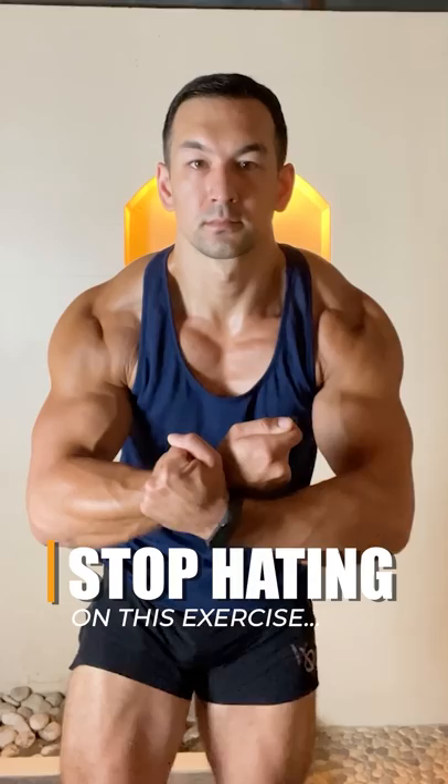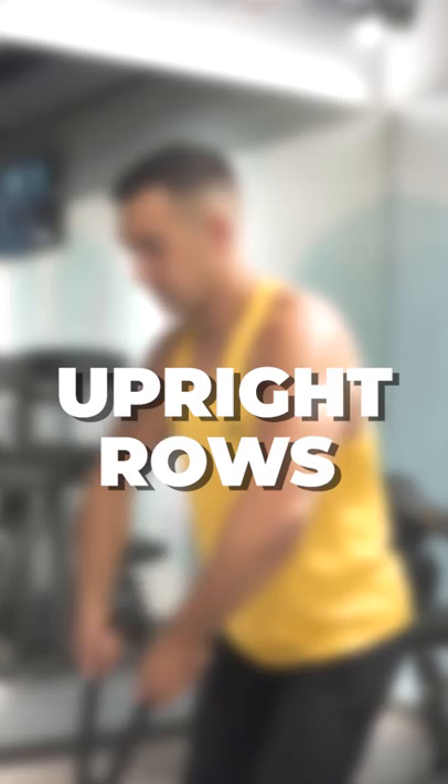Here's one exercise that often gets a bad rap, but it's actually a very solid movement for building your shoulders and your traps if done correctly. I'm talking about upright rows. Here are the three adjustments I recommend making to maximize its safety and effectiveness.